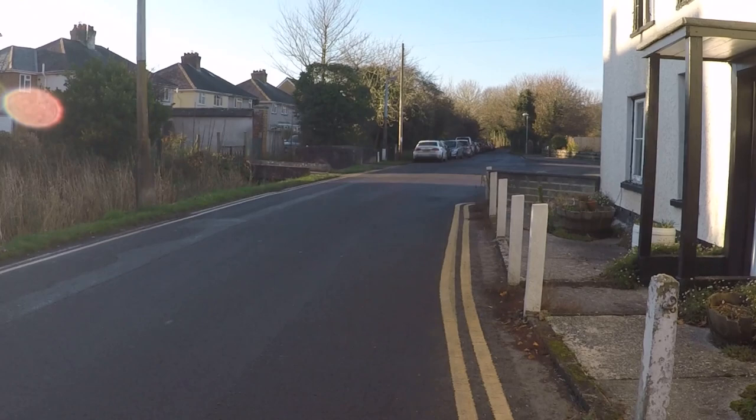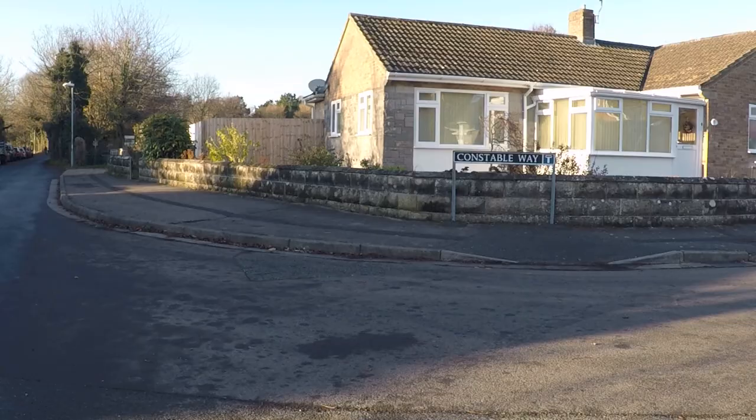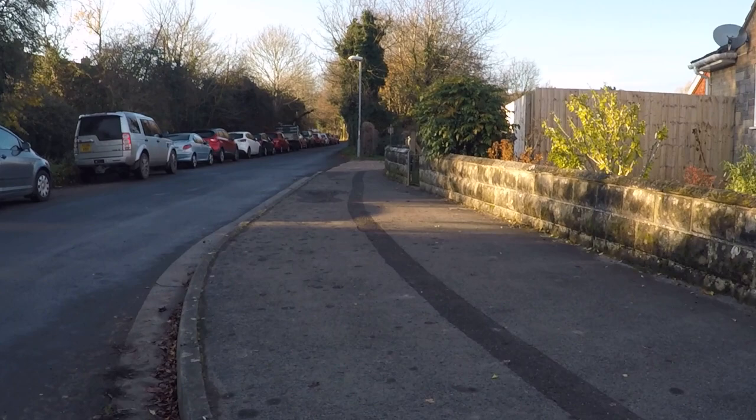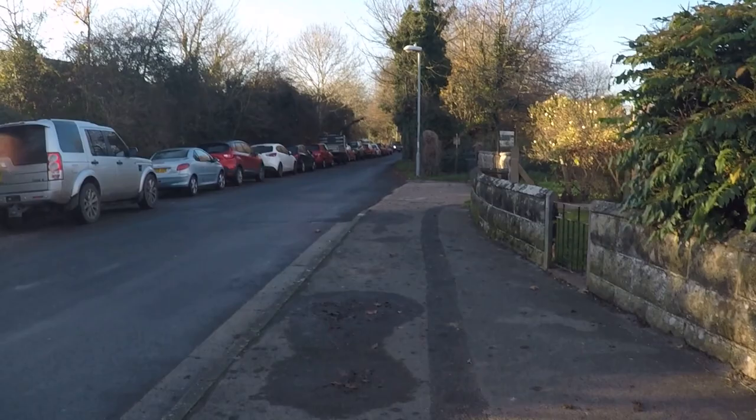We'll just have to wait and see. The road is called Constable Way, so I would imagine that it's true what they say — that he did do one of his paintings from there. But I must look into that and find out which painting it was.